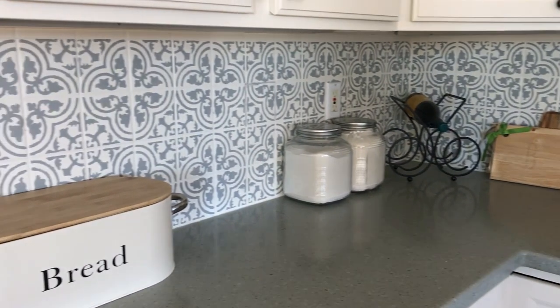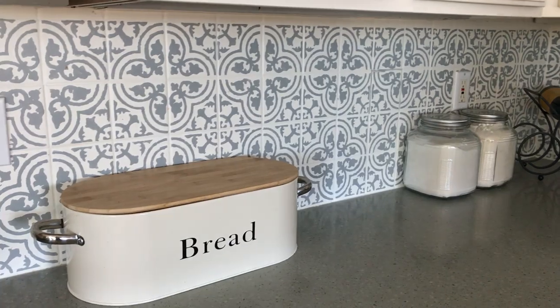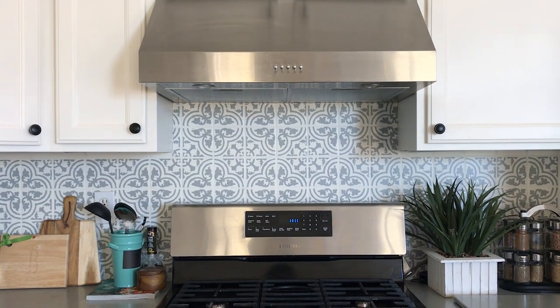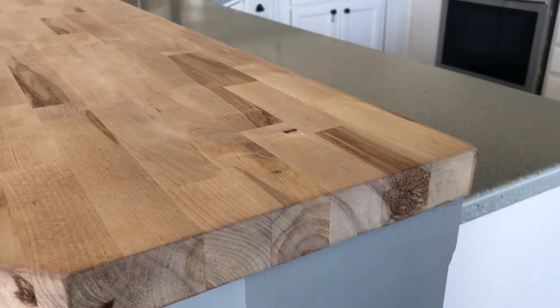It's been about a year and a half since I first decided to tackle this backsplash project, and I have to say it's held up pretty well. I managed to take on a couple of other DIY projects in the meantime — the first was this butcher block countertop.